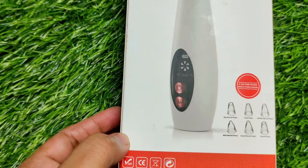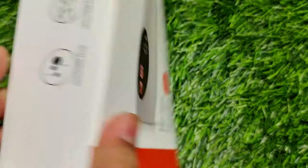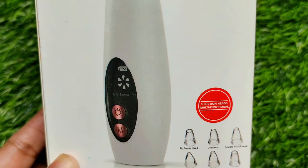Before you use it for the first time, you have to charge it for 6 hours. After that, you can charge it as needed — a single charge can last you 5 to 6 uses.